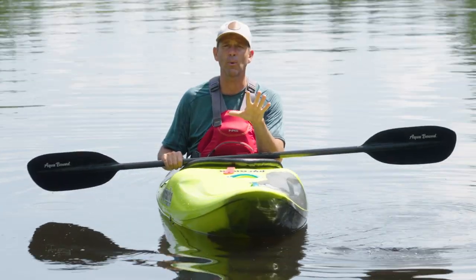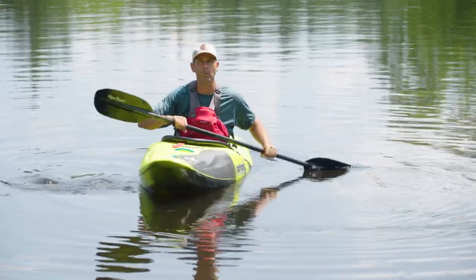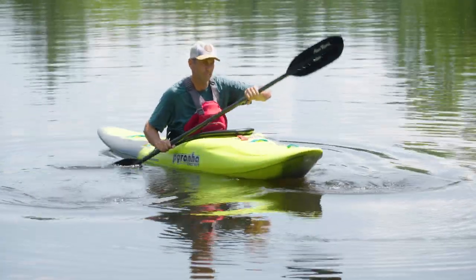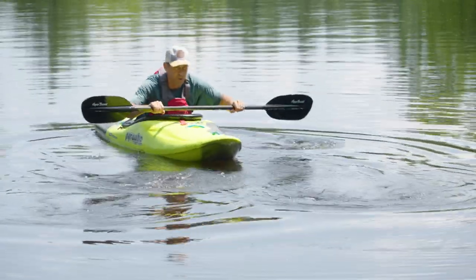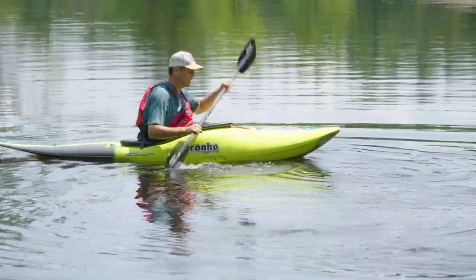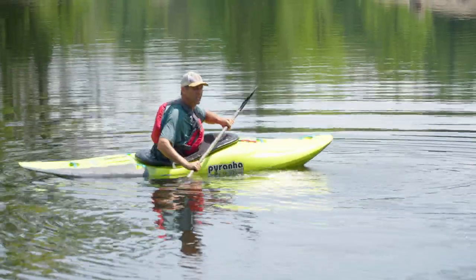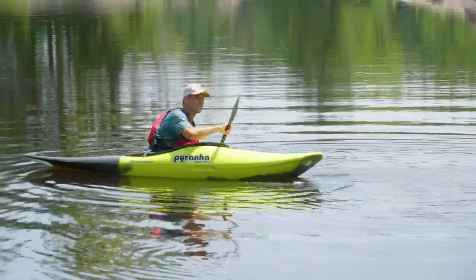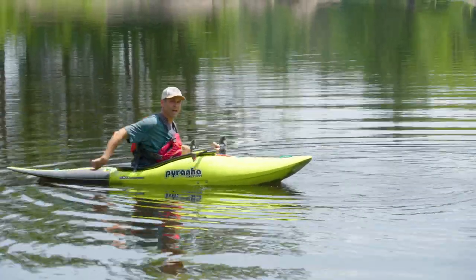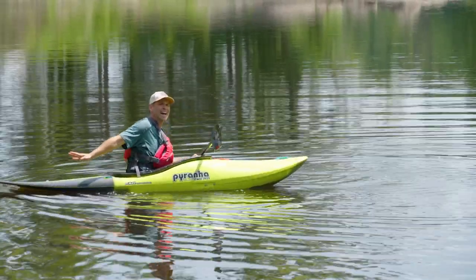A couple of things to think about when you're back paddling, especially if you have a slicey stern: keep your weight forward slightly as you're back paddling — not pressed forwards, just slightly forward — and tilt the boat slightly into each stroke you take. The effect that will have is it will keep your stern edges out of the water.